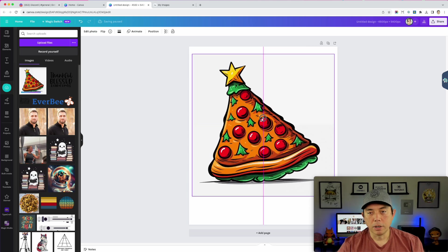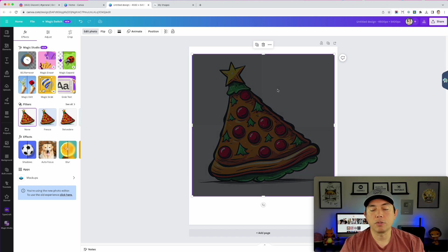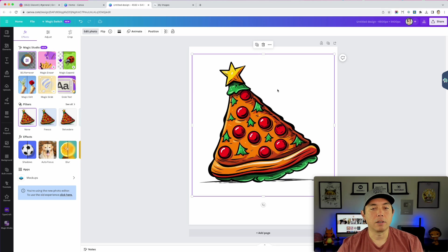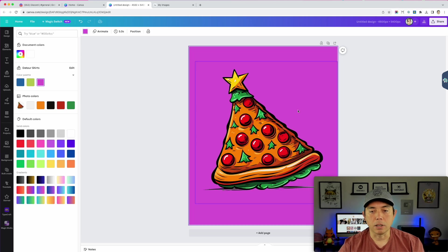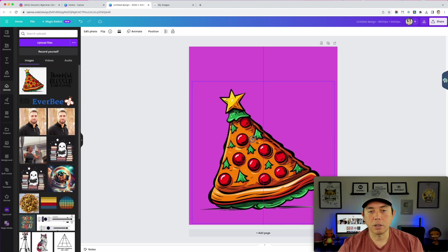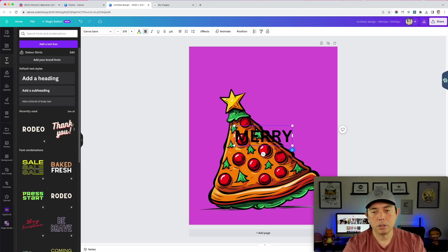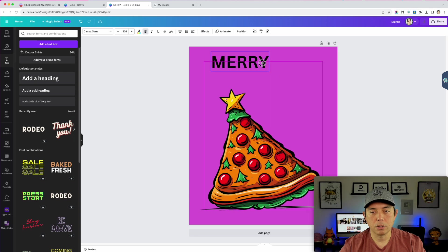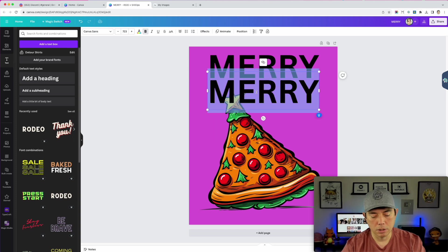Since it's a photo, I can go to Edit Photo and use the background remover to make the background transparent. That way I can put text behind it or anything I want. Once the background is removed, I can color it to confirm the knockout looks good. Now I can bring in my MidJourney design and add a headline.